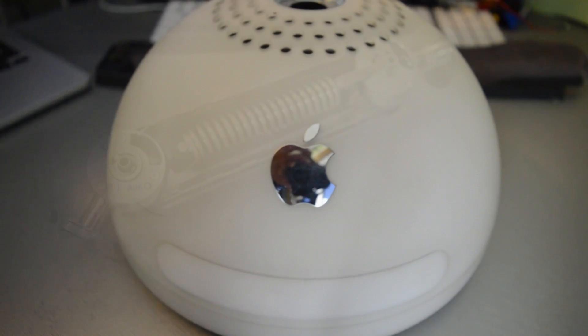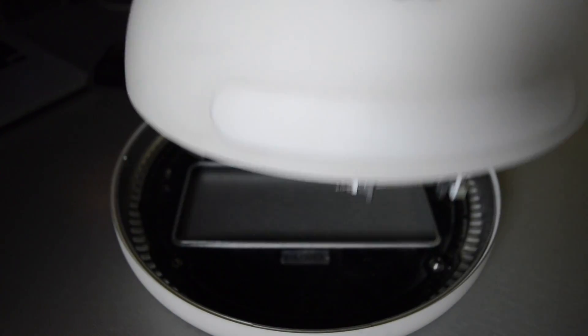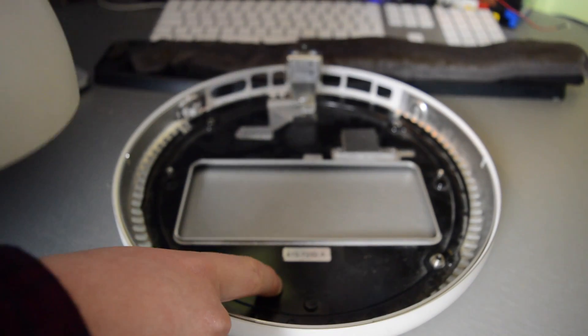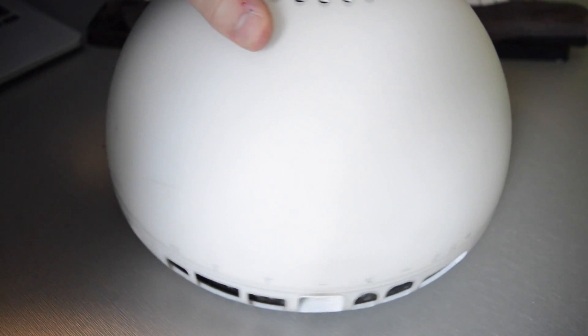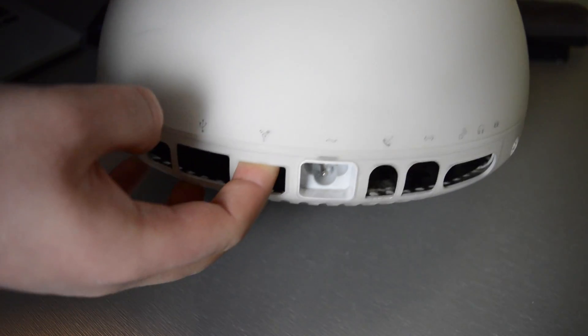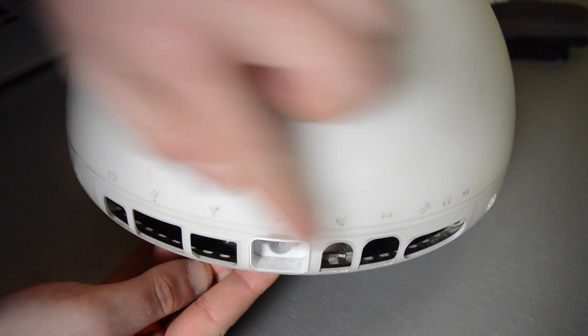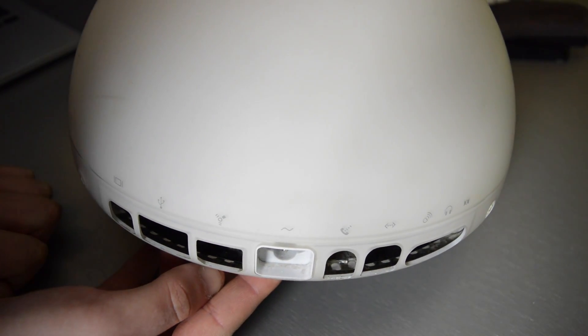This is the base of the iMac G4 itself — I've dismantled everything, it has zero internals whatsoever. This is where the controller board will be sitting. On the back it has no original ports because all the internals are gone, bar the power supply. I've got the I/O shield somewhere and I will definitely put that back on to keep it as original-looking as possible.